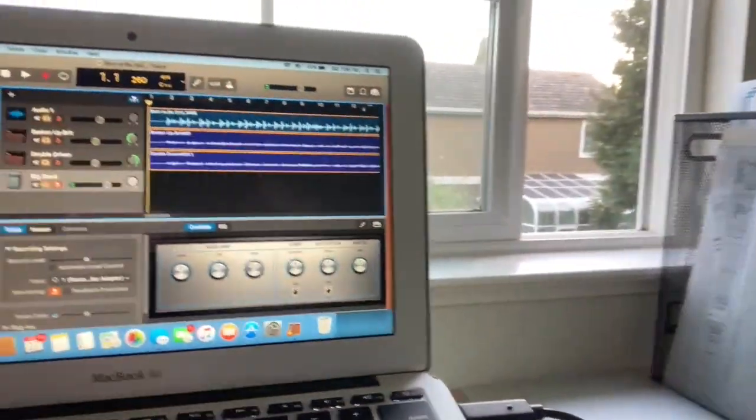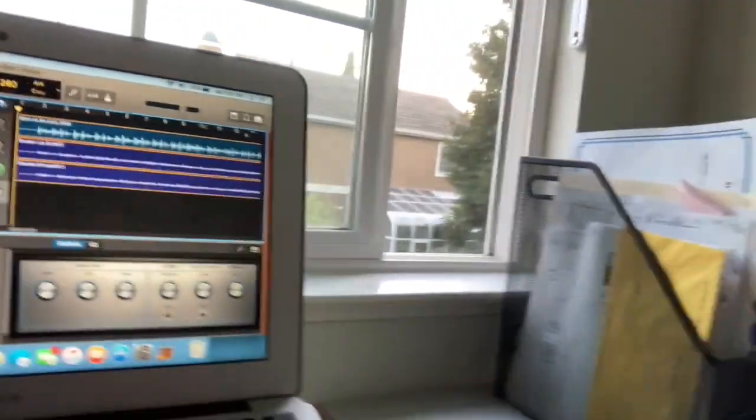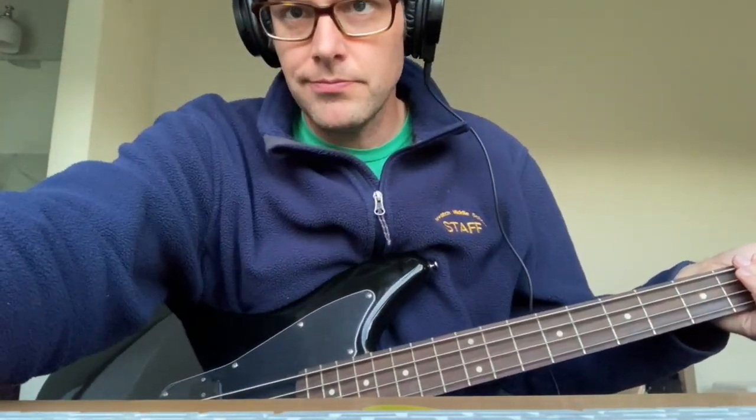So next is bass. We have here a Squier Jaguar bass. I've had this for six or seven years — it's a nice instrument, stays in tune and does its job. Earlier I showed you David Jones' guitar that his family gave me after he passed away. Today would have been his 48th birthday — shout out to Kalen for giving me that news. In GarageBand I have Big Stack selected, which is the bass amp that I always use. I don't really change any of the tone settings, I just plug in and go for it.